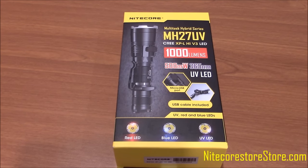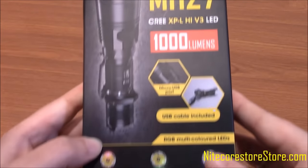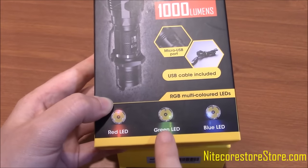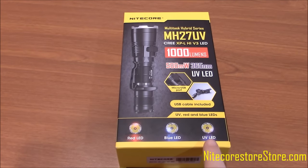Today we are going to look at the Nitecore MH27UV, which is modeled after the Red Dot Design award-winning MH27. On the MH27UV, Nitecore has replaced the green LED light from the MH27 with an ultraviolet light.